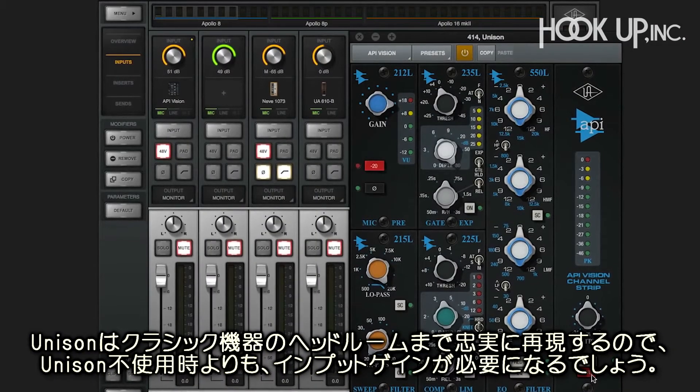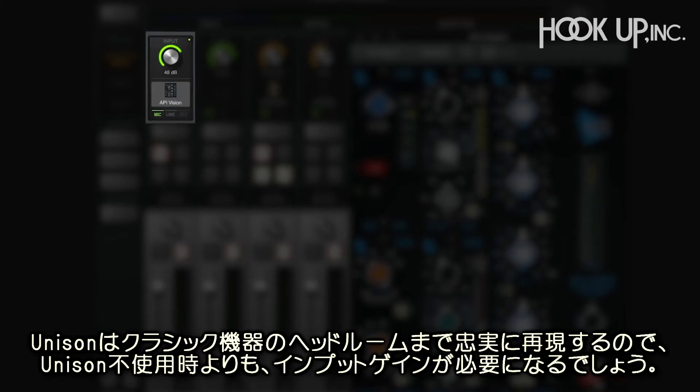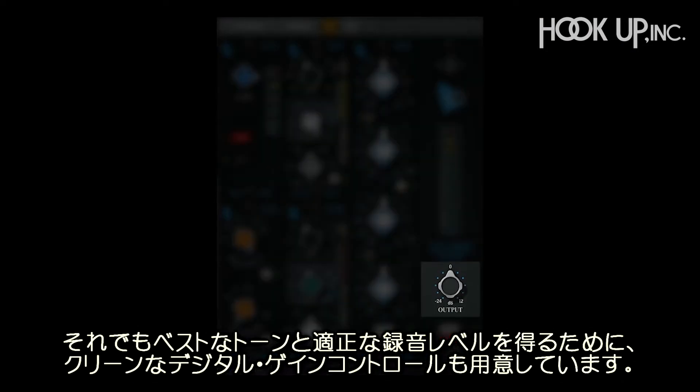It's important to know that Unison captures the headroom of classic analog preamps, so you'll probably need more input gain compared to the stock Apollo preamps. To help, we give you a clean digital gain control so you can get the best tone and optimum record level.